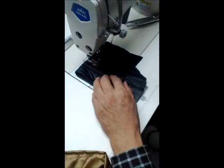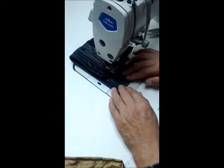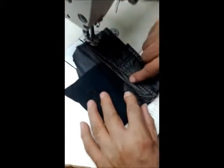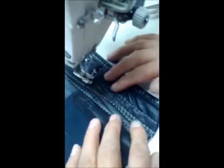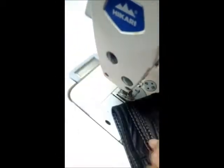We make it a smaller stitch. That's a very small stitch. Now we make it a bigger stitch. You can show us how to work.